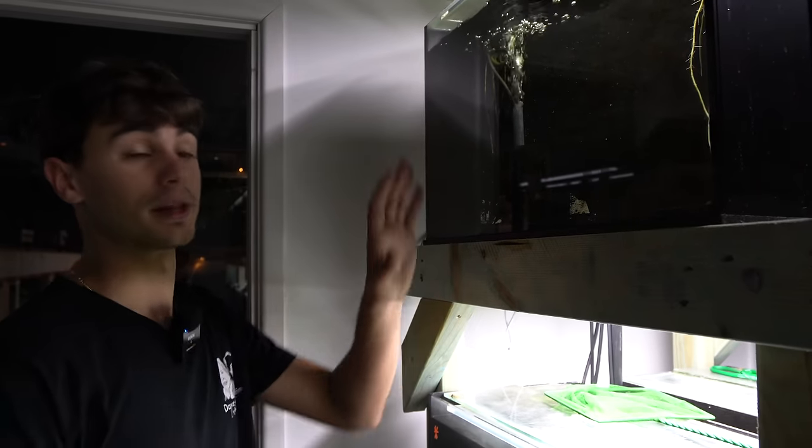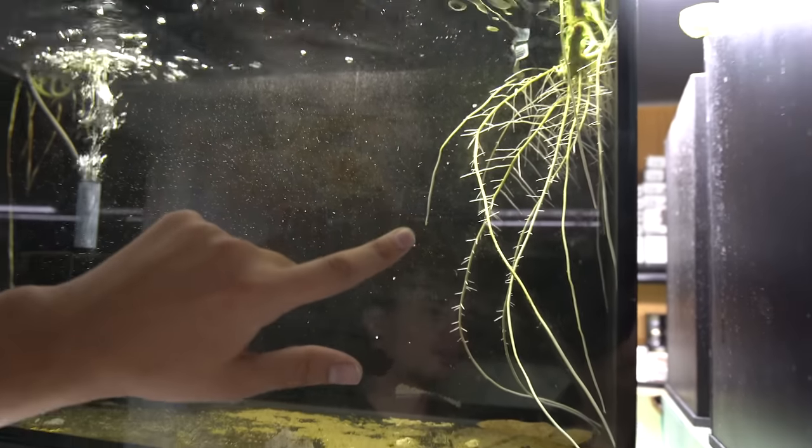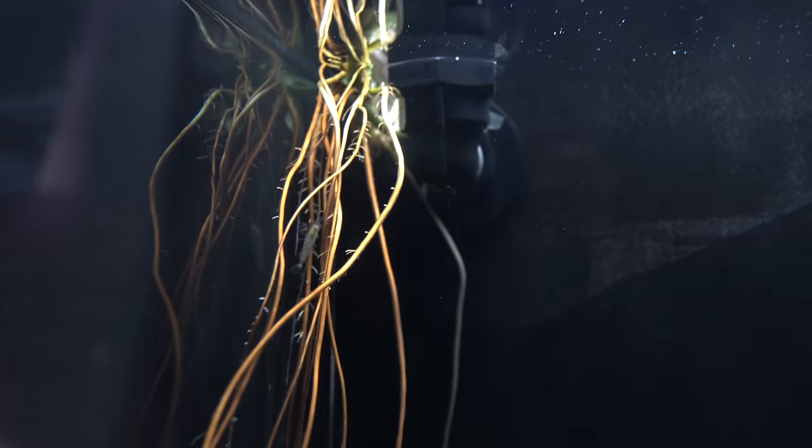Besides that, the plants have done really well too — there are heaps of roots. When we added them there were no roots, but now you can see a nice little plant starting to develop up above and straggly roots coming down. All in all, still pretty interesting. For going on a holiday, leaving everything here and just having someone throw food in, I'd still call this a major success. If you think any of this — breeding shrimp and all of that — is hard, this just goes to show how easy it can be. Thanks so much for watching and I'll see you in the next one.